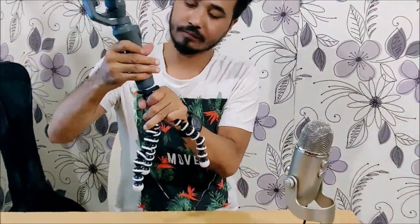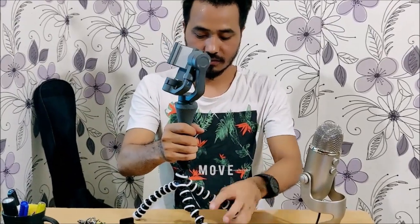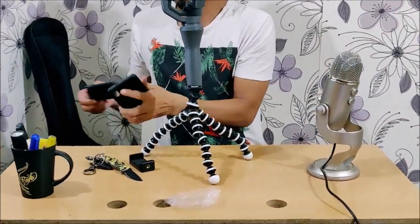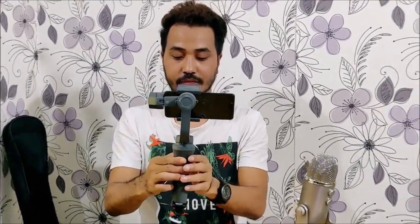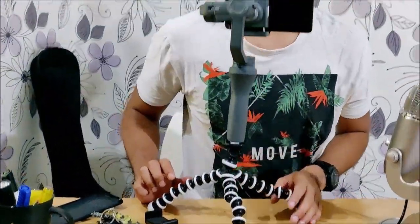Let me try it with my gimbal and see how it works. Let's try to put it here. That's it. Let's try with mobile again. This is it — this is the sweet tripod I've got.